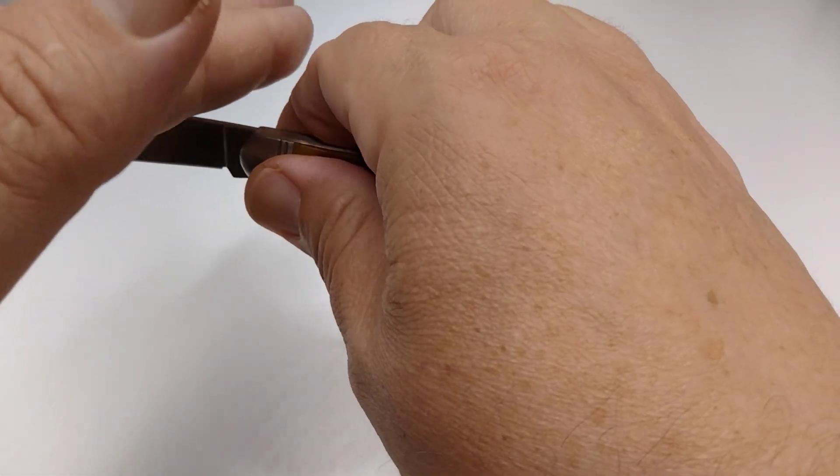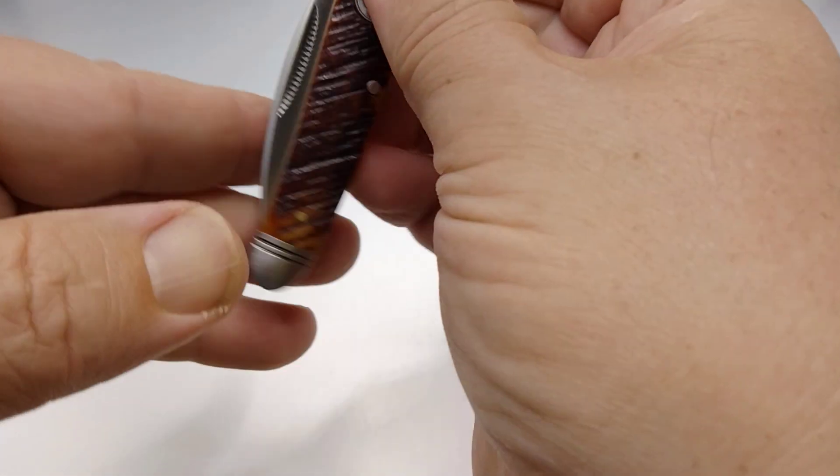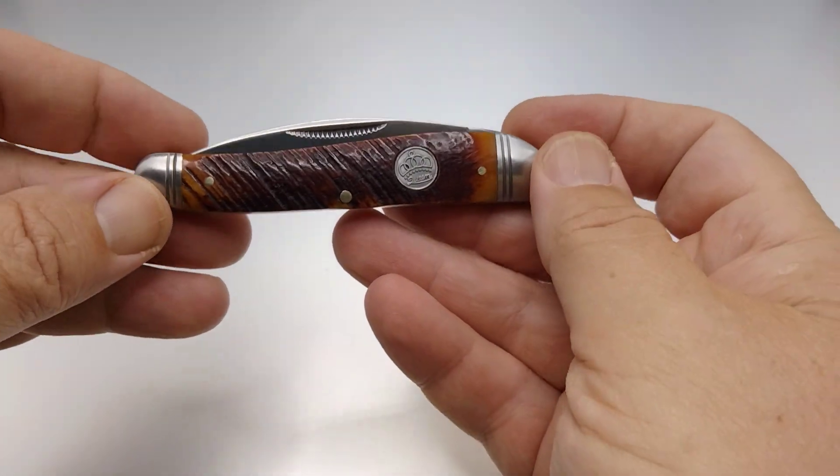It comes in here and fits your hand real nicely like so. When I close this, we do have a half stop, and we have a snap. So that's nice.